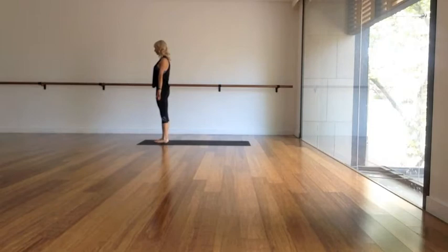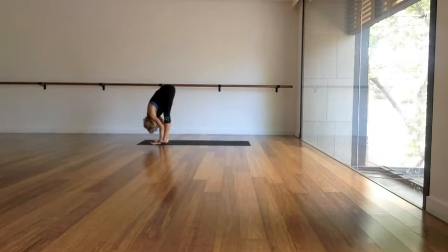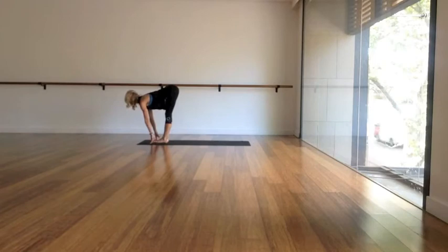Starting at the top of the mat, let's have a nice big deep breath in and reach both of your arms right up towards the sky. And as you exhale, slowly folding forwards, bending the knees as much as you need, really drop the head there at the very bottom. As you inhale, lift the chest, relax your shoulders, lengthen the spine.